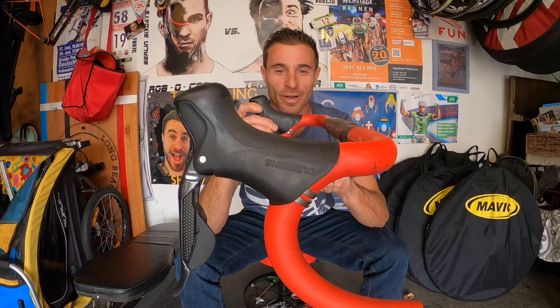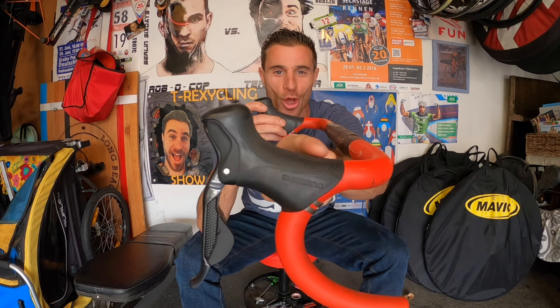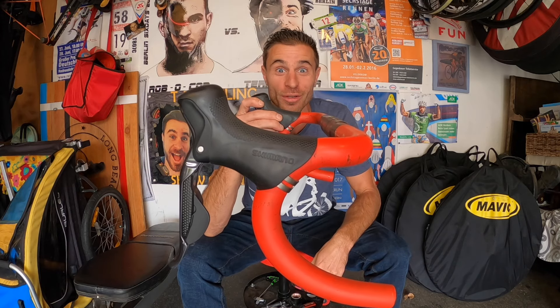Nader here, and today we are going to take a look at hood placement on your bars.